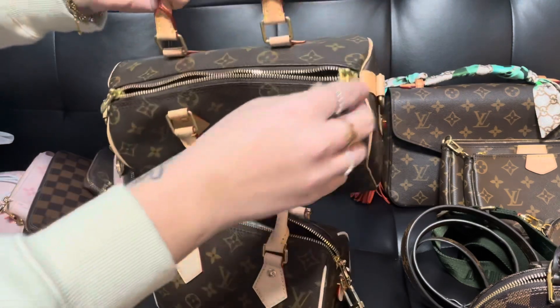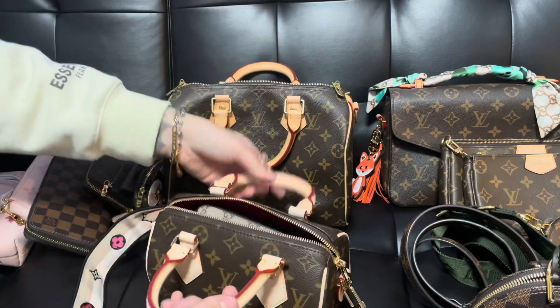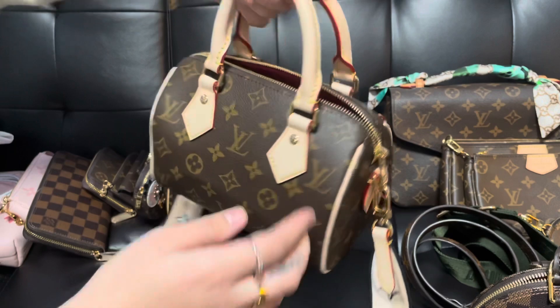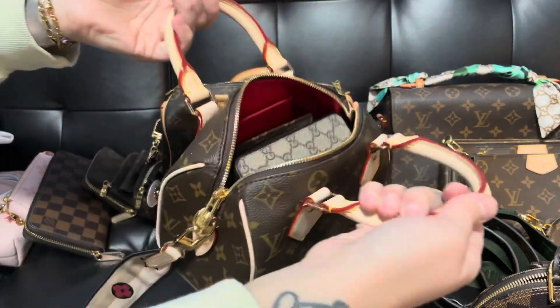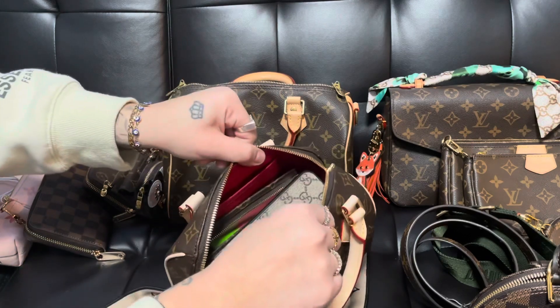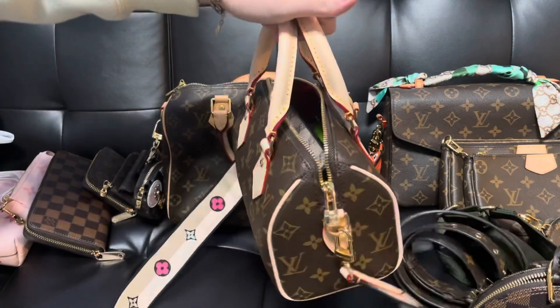I love the game changer on this compared to other Speedys. As you can see on my Speedy 25, the zippers end right on the side of the bag, but on the Speedy 20 the zippers pull down on the side just a little bit on either side. It's just so much easier to open and get into to find what you're looking for.